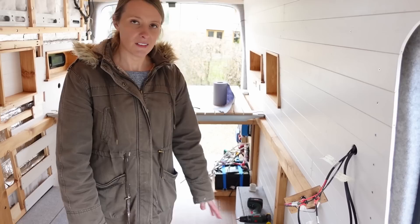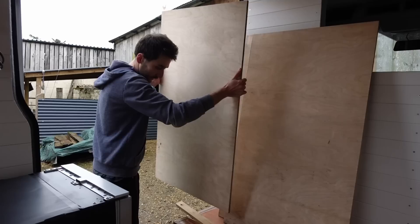On this side we're going to be having our bench seats, so that's really the only orientation that would work. Eventually it's going to have a nice little worktop on top of it and stuff like that, but for now we'll just concentrate on the frame.